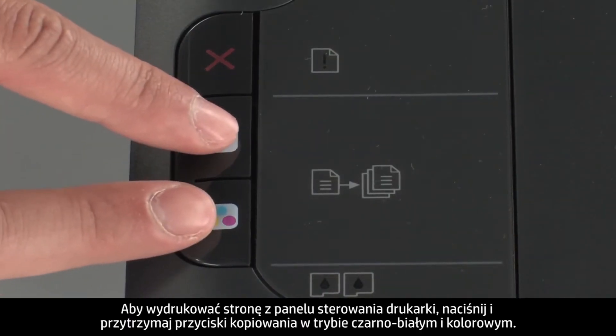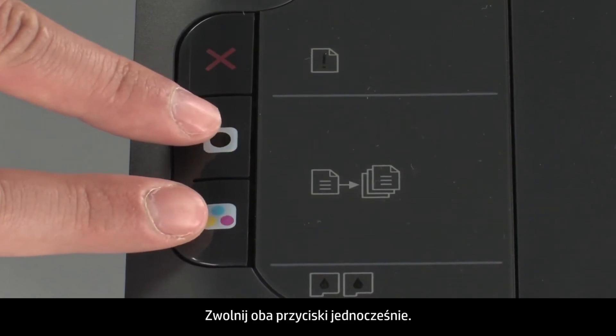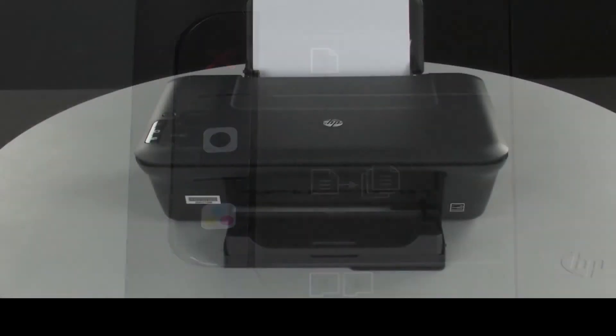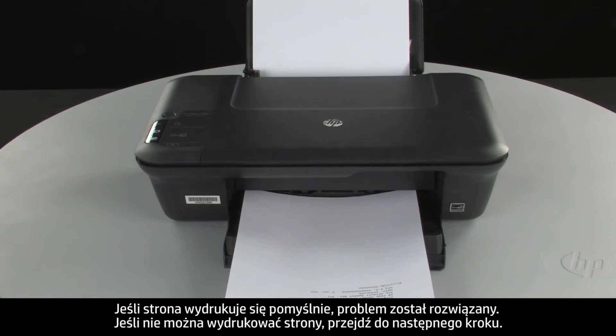Try printing a page from the printer's control panel. Press and hold the black and color copy buttons, then release both buttons at the same time. If the page prints successfully, the issue is resolved. If the page does not print, go on to the next step.